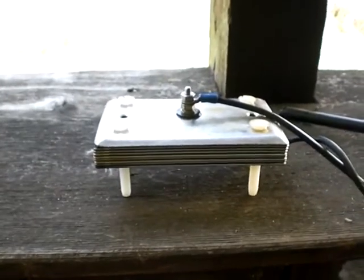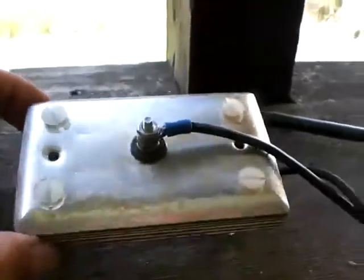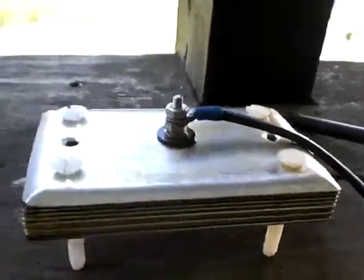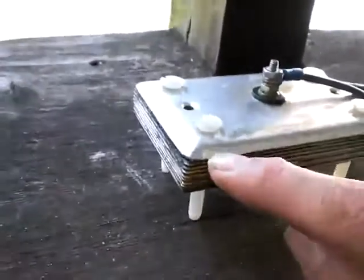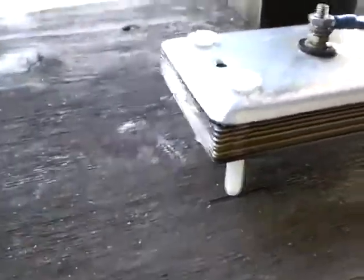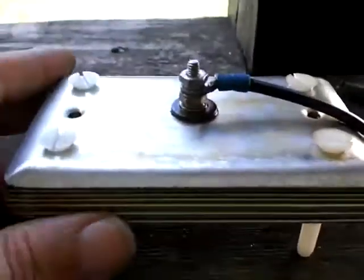I'm back earlier than I expected. One of the things when I was cleaning up the tank and cleaning up the plates, or getting ready to make the next solution, one of the things I noticed is this positive plate is wearing away just in the hour that I've had it. So that's telling me the plates I got aren't very good quality.